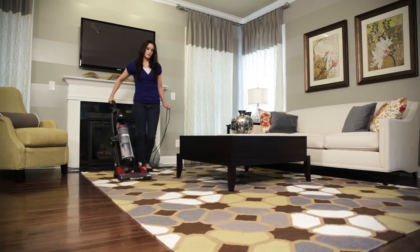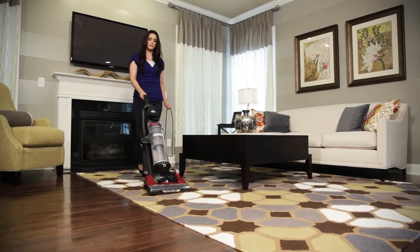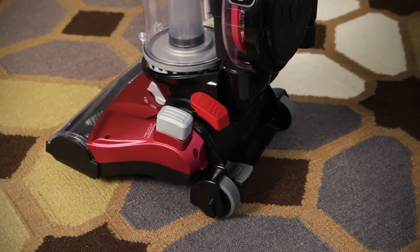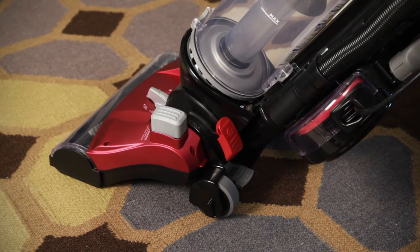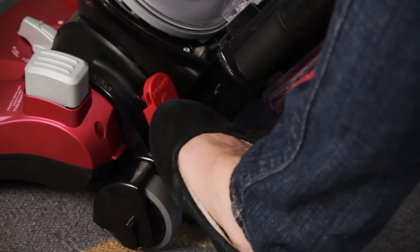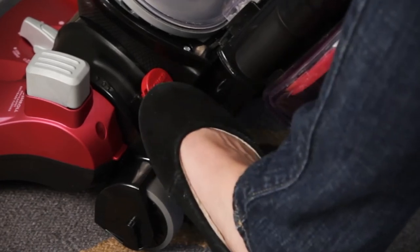Your new Eureka Suction Seal 2.0 vacuum is assembled and ready to use. To recline the vacuum, step on the handle release pedal near the base of the vacuum and pull back on the handle. Step on the power switch to turn the vacuum on, and step on the pedal again to turn it off.